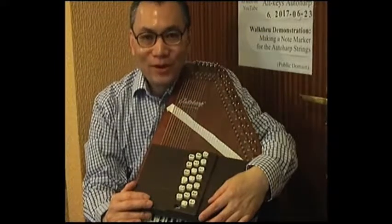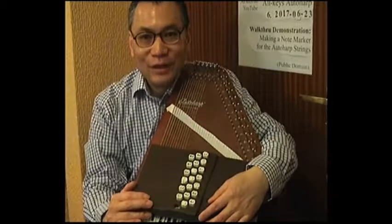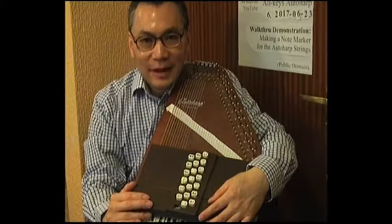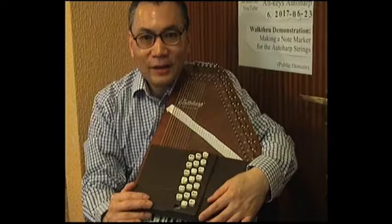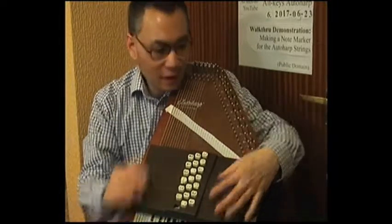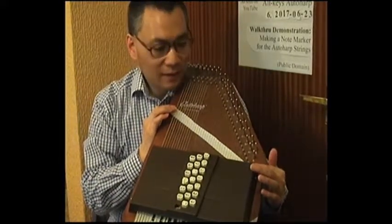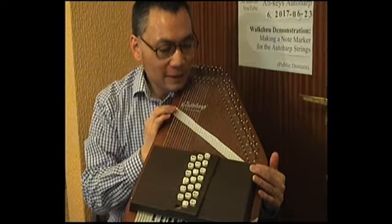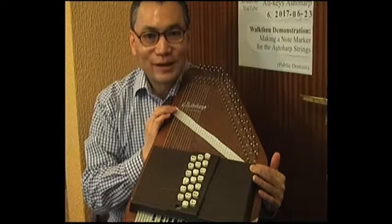Very often in classical music, we come across passages that contain quick succession of scalar or arpeggiated notes. So if we are trying to play that kind of music on the auto-harp, we need to have an intuitive knowledge of where all the notes are on the strings. We need some kind of note marker to tell us at a glance where the notes are. This strip of paper is my note marker, and in this video I will show you how to make such a note marker.